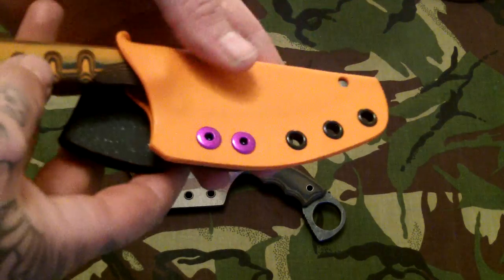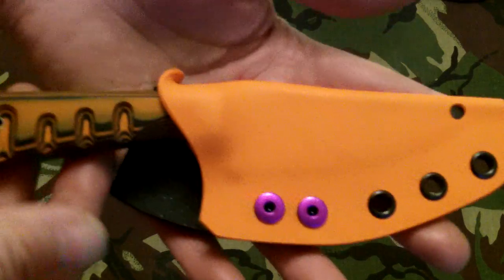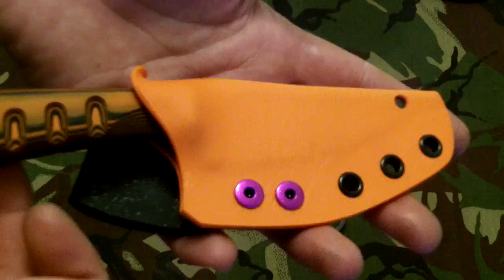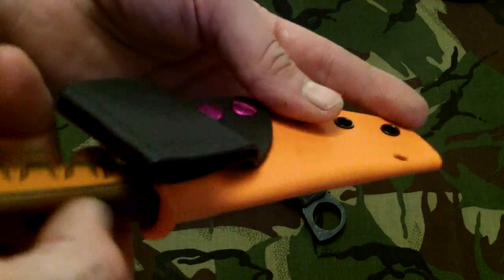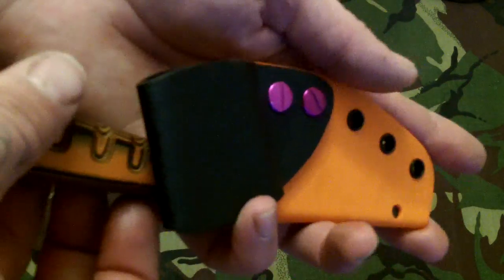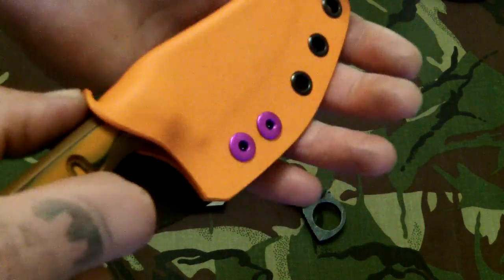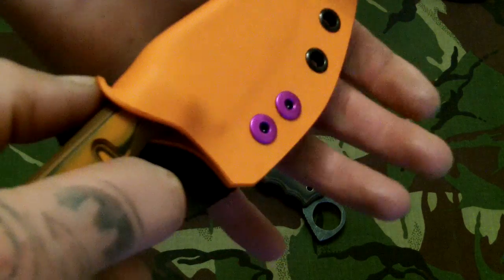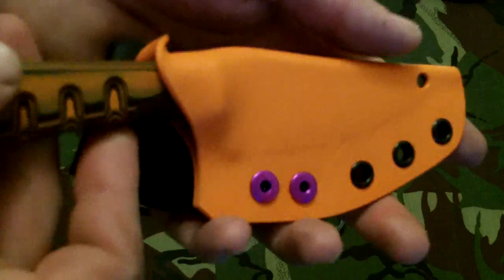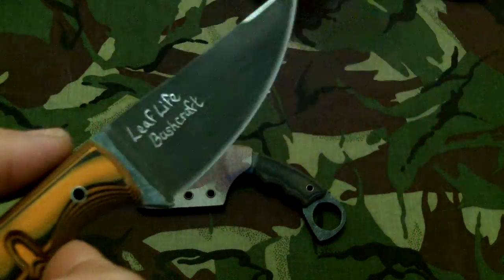First of all we've got a Leaf Life Bushcraft Skinner - this is the second one. I am having some of these cut out of stainless hopefully soon. I really like this design. I made the belt clip for it which sits at a nice angle on the hip. Retention on this I've left really quite loose, but it's quite a deep fit inside the sheath so it's not going anywhere, but easy to get in and out - it's more practical I think for the type of knife.